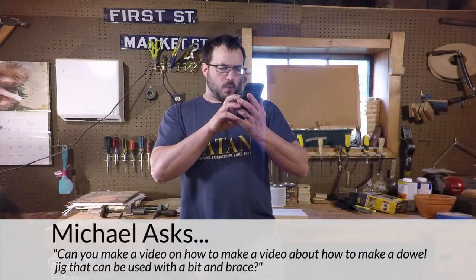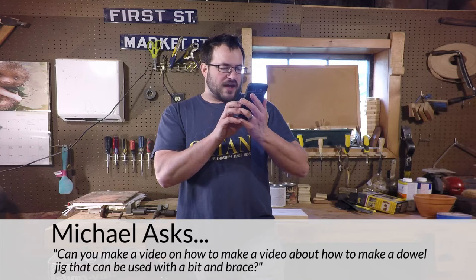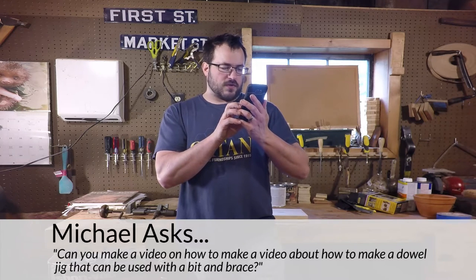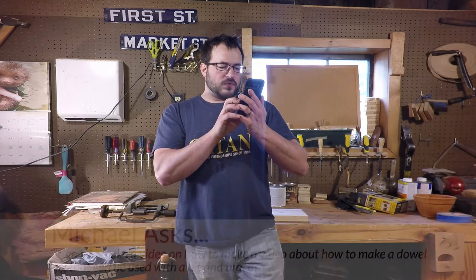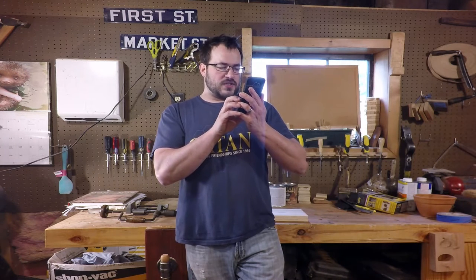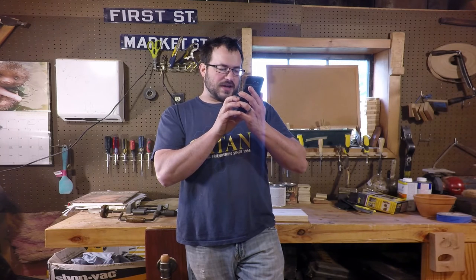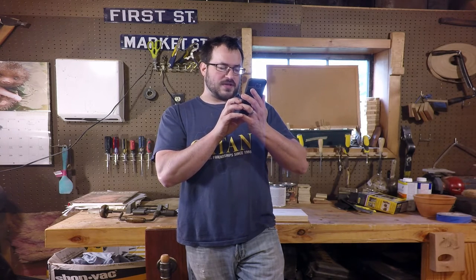Michael says: project suggestion — I wonder, could you make a cheap but effective doweling jig? All the ones I see online are for use with electric drills. Could you come up with one that can be used with a bit and brace? As two hands are needed to use the brace, it would need to be able to be kept in place somehow without the need for clamps. Thank you.